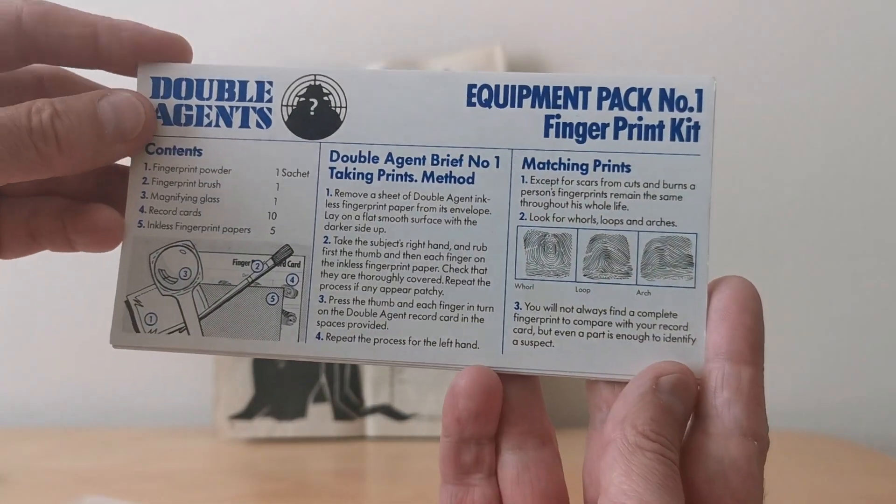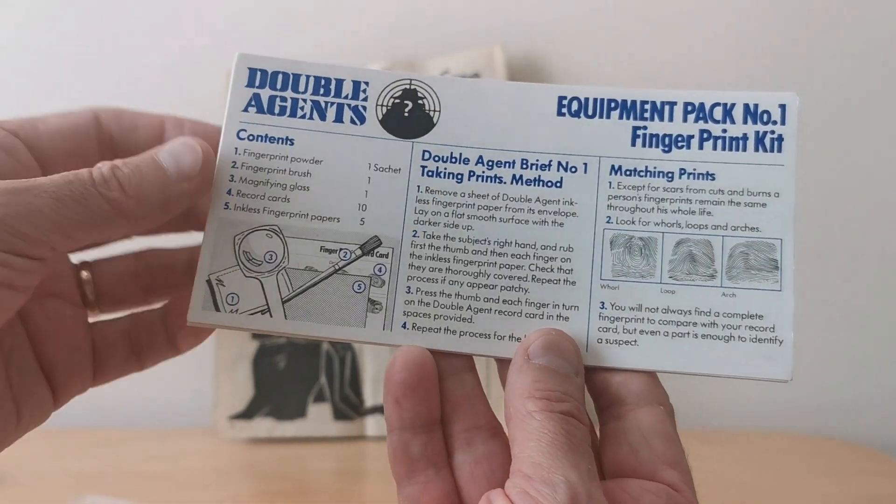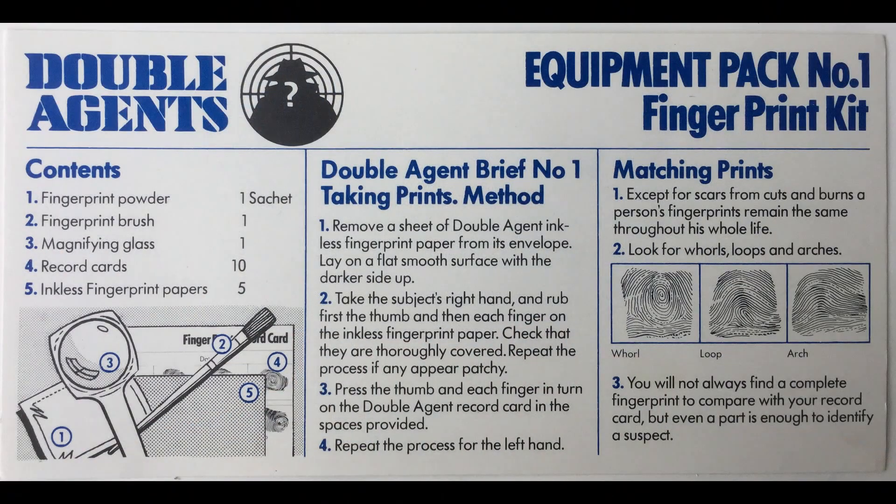We have the all-important instructions, which give details of what you're going to have inside: the fingerprint powder, the brush, the magnifying glass, record cards, and then inkless fingerprint paper. It also talks about how to take the prints and how to match prints with the various different types of fingerprints.